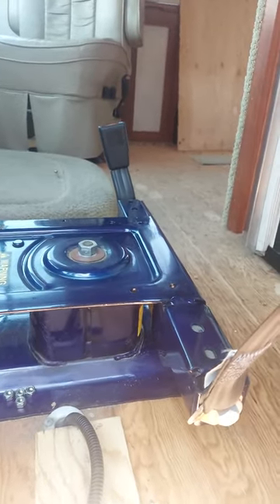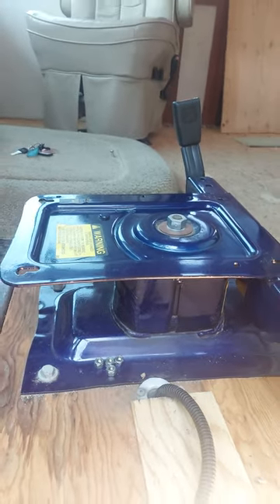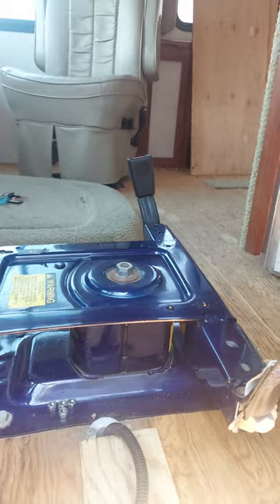I'm removing it so I can have it reupholstered on the bottom. At any rate, I'll show you — obviously I have it out already — but I'll show you how simple it was.